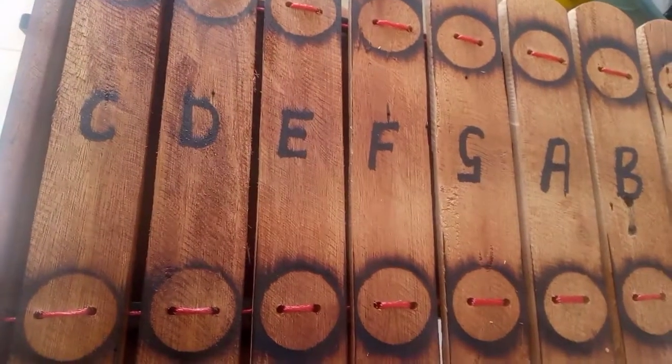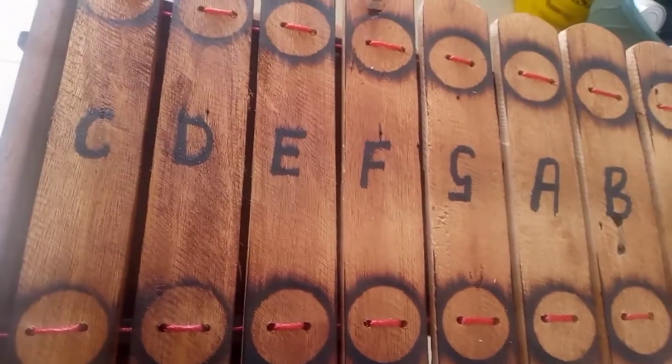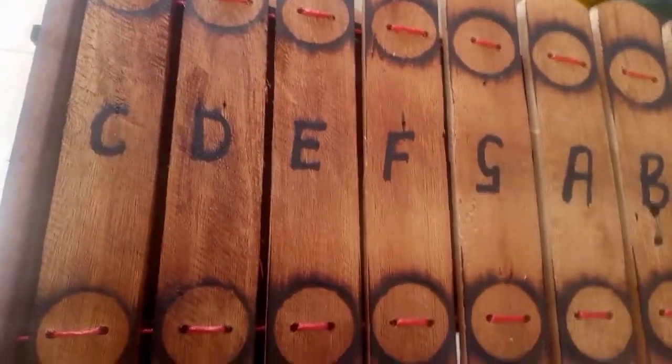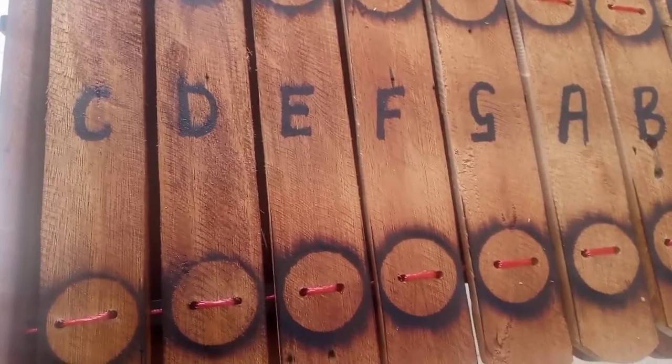If it's your first time to see these marimbas, I want you to use one mallet — from simple to complex, remember. So we are starting on E.